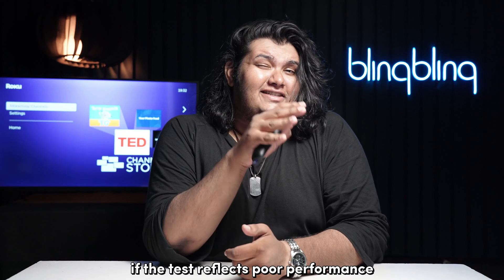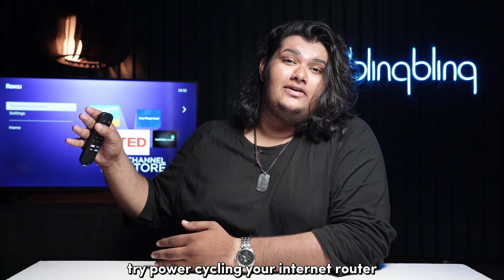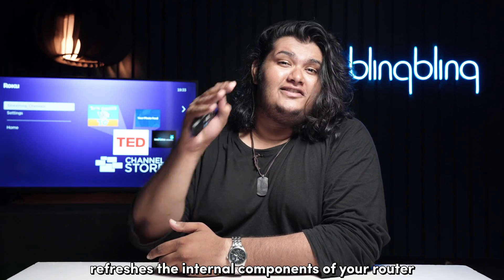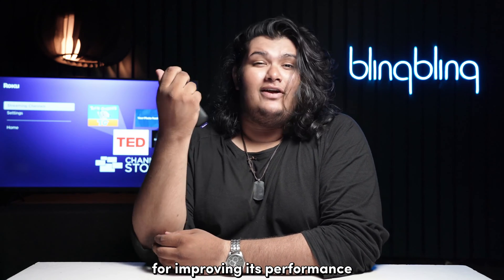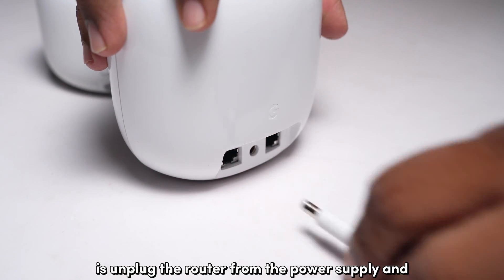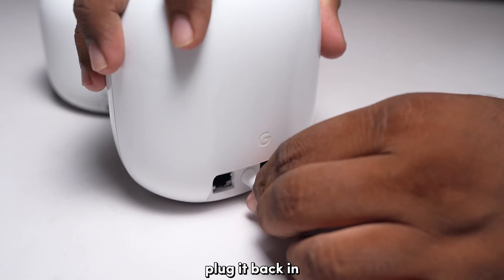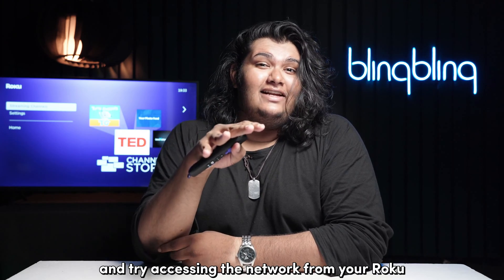On the other hand, if the test reflects poor performance, try power cycling your internet router. Power cycling the router refreshes the internal components of your router, which may prove to be crucial for improving its performance. All you need to do is unplug the router from the power supply and plug it back in after a minute. Wait for the router to turn back on and try accessing the network from your Roku.